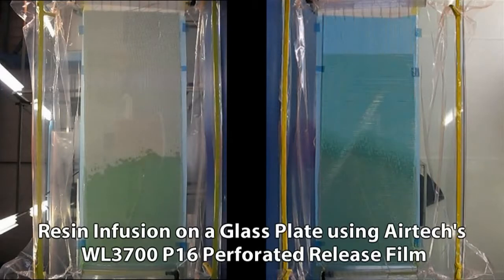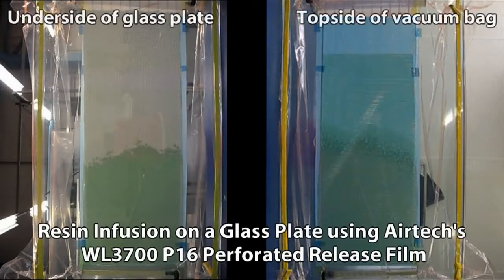WL3700 will release from epoxy, polyester, and vinyl luster resin systems. Here's an example of resin infusion on a glass plate using Airtek's WL3700 P16 Perforated Release Film.